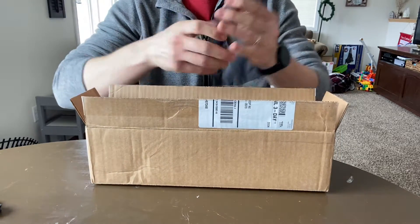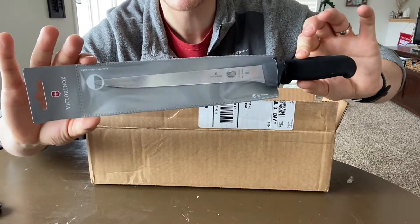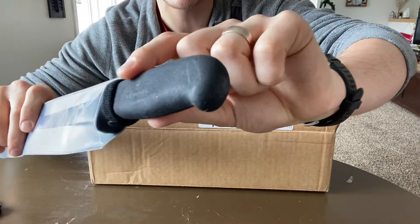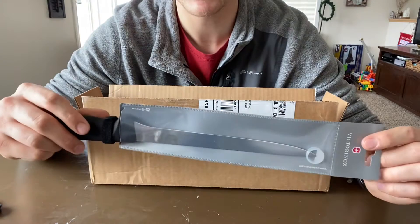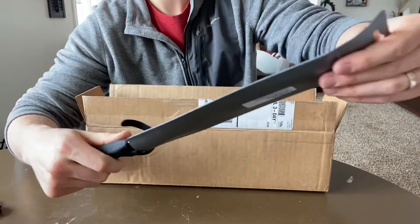I bought myself a new fillet knife. It's an 8-inch Victorinox fillet knife with the Fibrox handle. This is a flexible, standard height profile. Let's get it out of the packaging here.